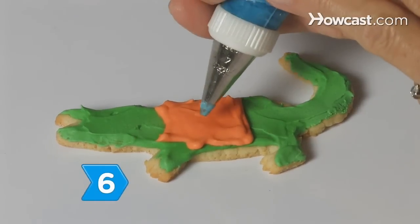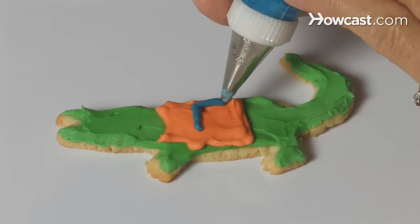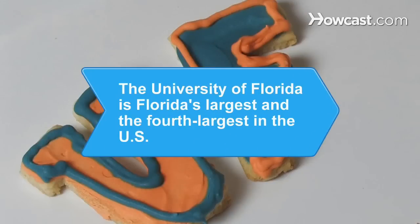Step 6. Use the opposite color, either blue or orange, in the pastry bag with a fine tip to pipe a border around the letters or make a letter F on the gator's jersey. Victory is sweet. Did you know? The University of Florida is Florida's largest university and the fourth largest in the United States.